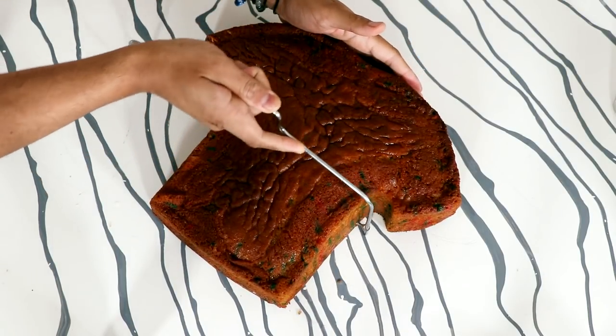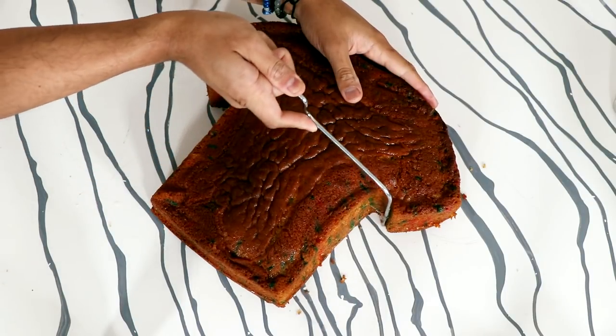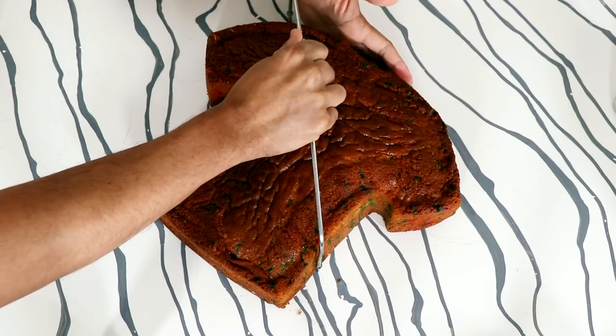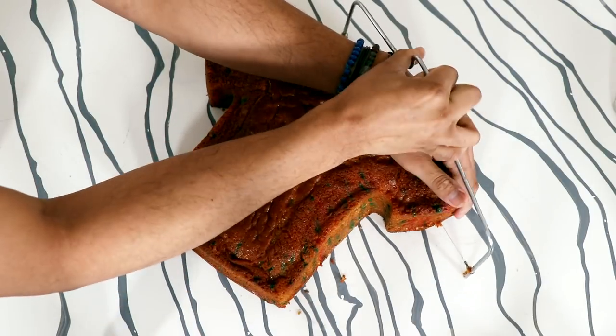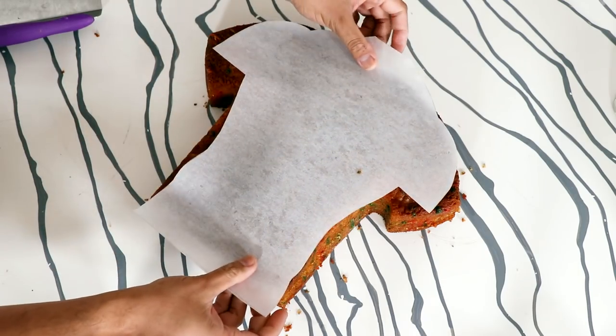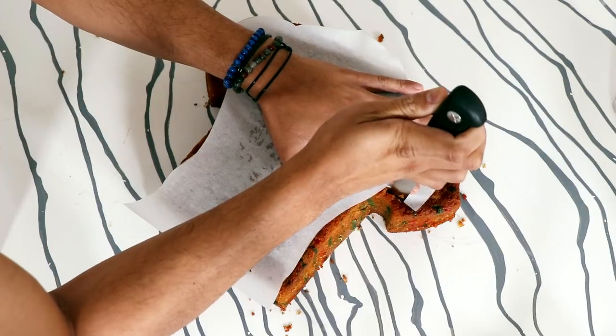So I baked my cake, and because this is a really large cake, I cut it into four equal slices. Each slice is probably about half an inch thick. I just kept going and going all over the cake. Once I cut all of my layers, I took my torso stencil, placed it on top, and then cut it out using a serrated knife.